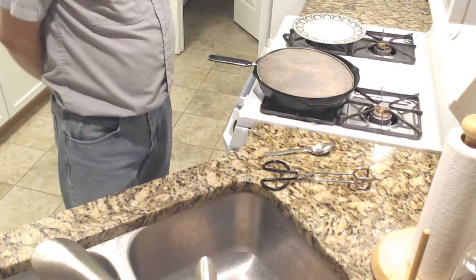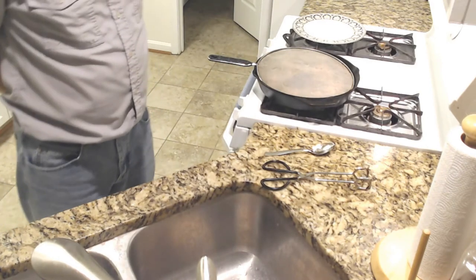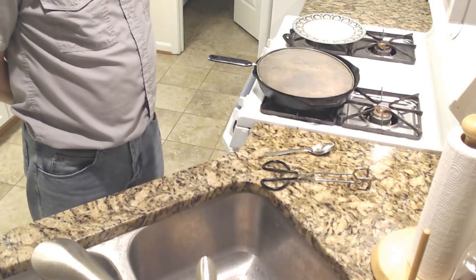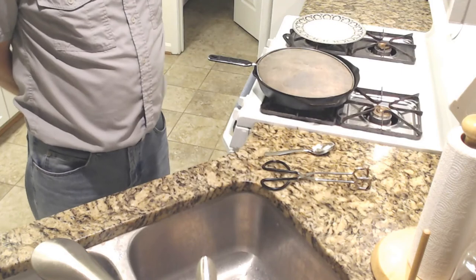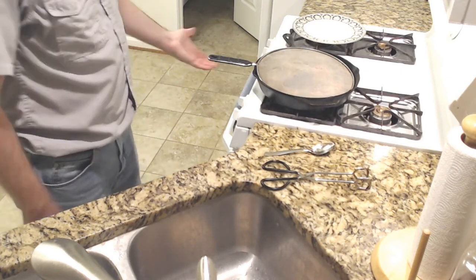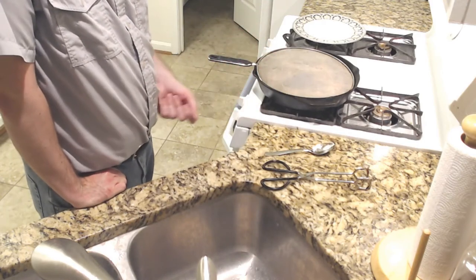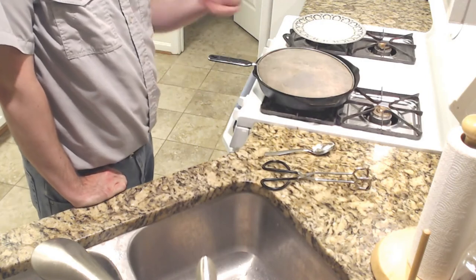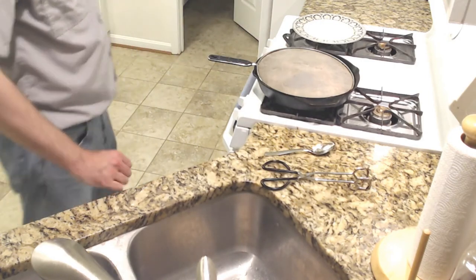It's not nuking the bottom of that bacon. And this is why perhaps a non-cast iron pan would be better for this — that cast iron is going to get so rocket hot. Maybe you might have an easier time with a different pan, who knows?